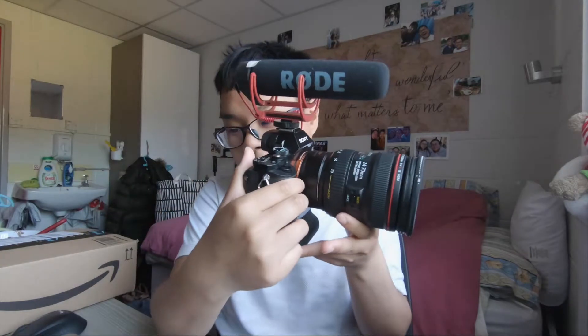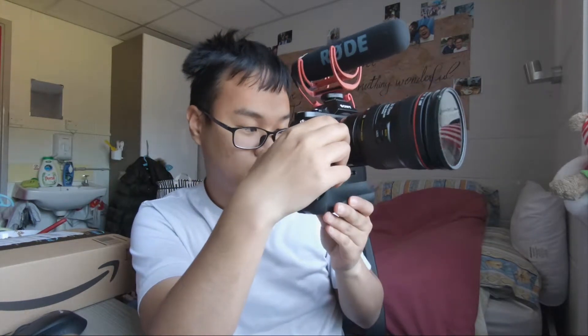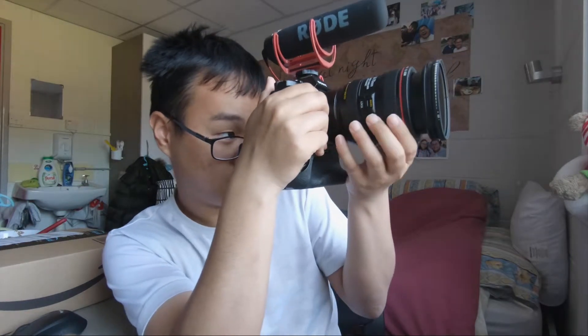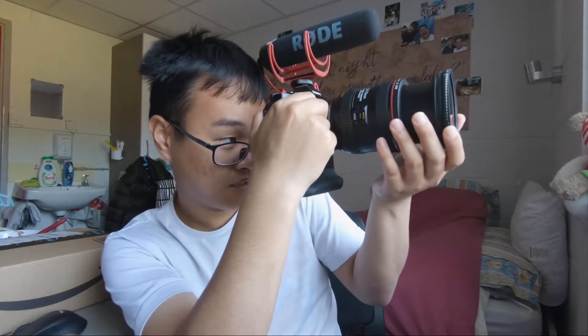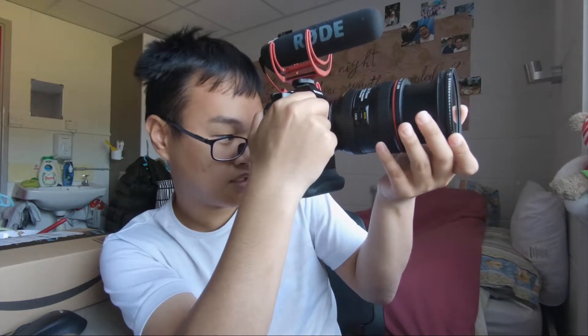There you go — it looks so advanced now, look at that! Let me try turning on the camera and test this out. F4 — I'm just gonna try to turn the dial and see what happens. Wow, this is the maximum it can go. I'm currently at f4 and yeah, that's too dark already. But yeah, first one done — amazing!